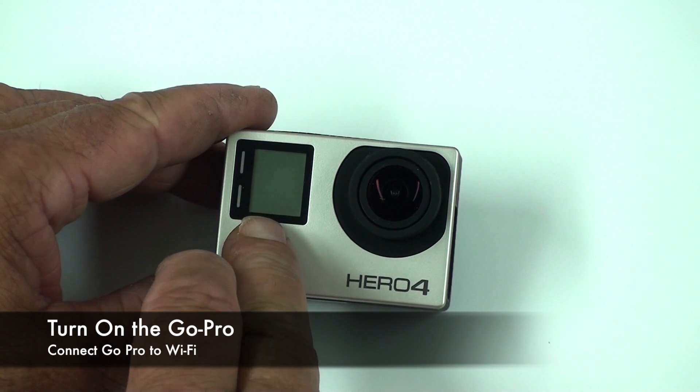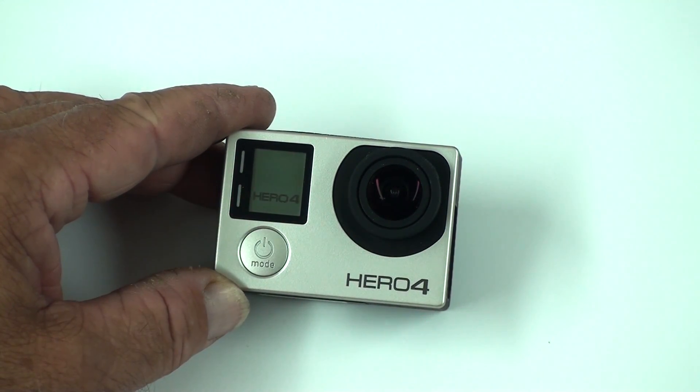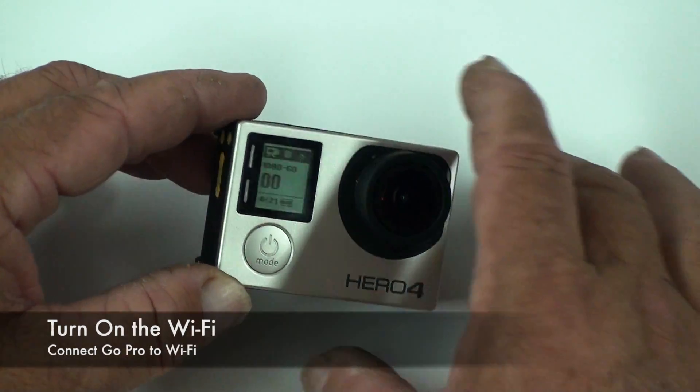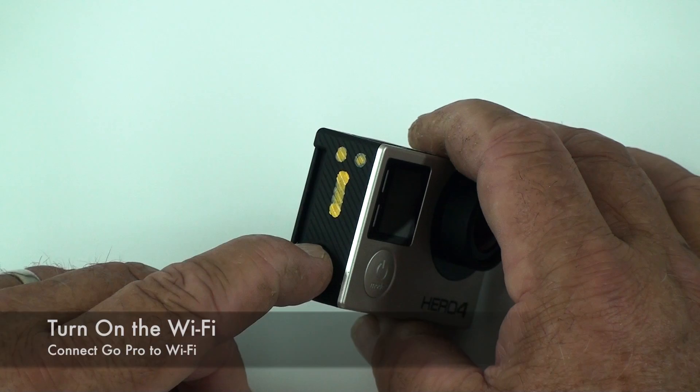The first step is to turn on the GoPro. Next, press the button on the side and hold it down for 3 seconds to turn on the WiFi.